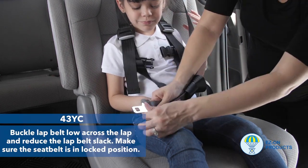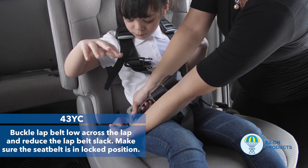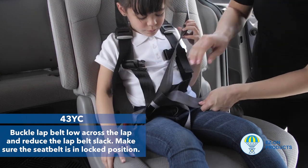Step 6: Buckle the seat belt low across the lap and reduce the seat belt slack. Make sure the seat belt is in the locked position.